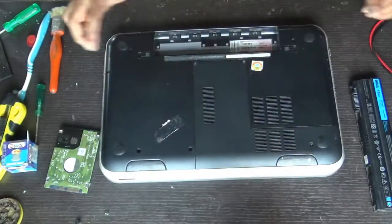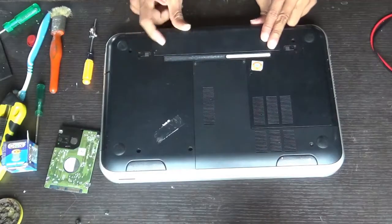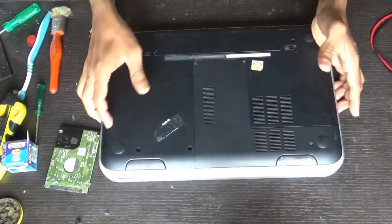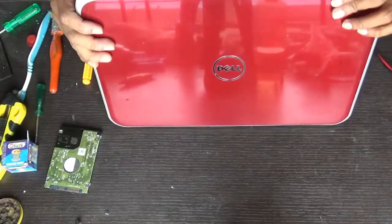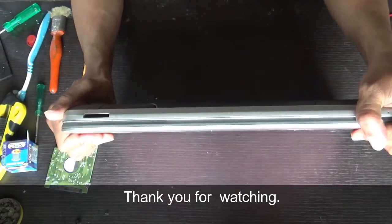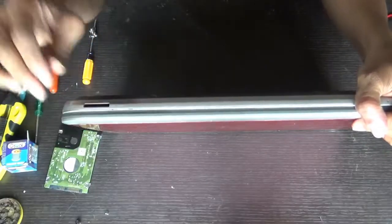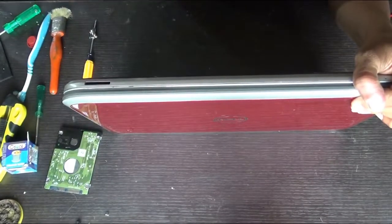After replacing the hard disk with the SSD, you should install the OS — whether you want to go for Linux, Windows 7, or Windows 10, whichever is suitable for you. Just insert the media, install Windows, and continue working. Thank you everyone for watching our video — kindly like, share, and subscribe.